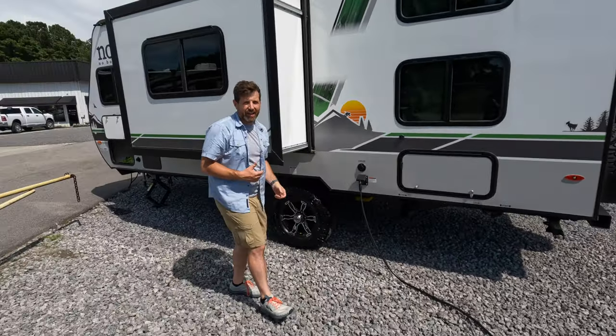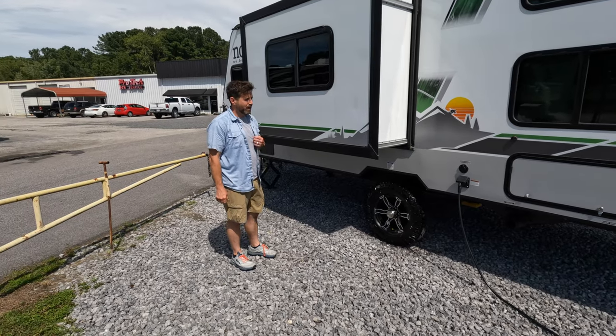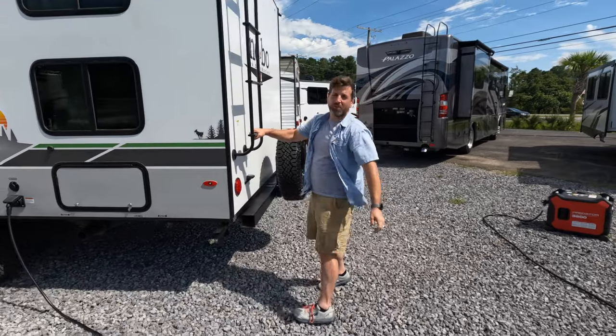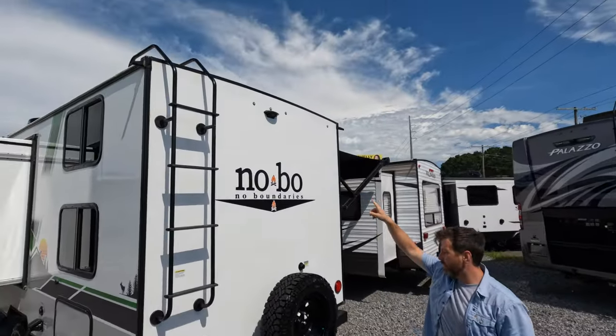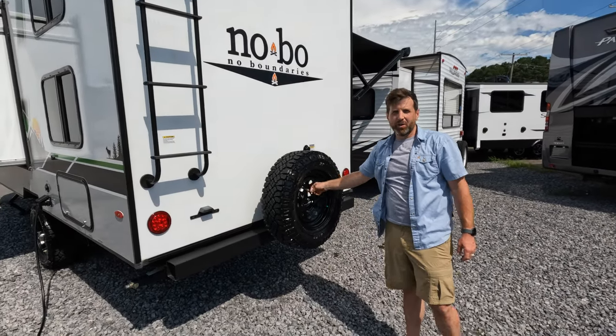My name's Nate — if you've seen the channel, you kind of know who we are. Jeff will be adding commentary in the background. Continuing around the back: it's got a great ladder, it's pre-wired for your Furion backup camera, and you got a nice full-size spare tire, which is wonderful.